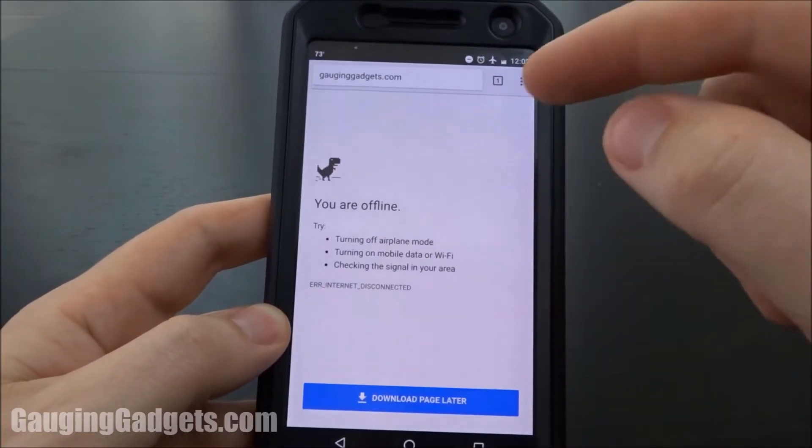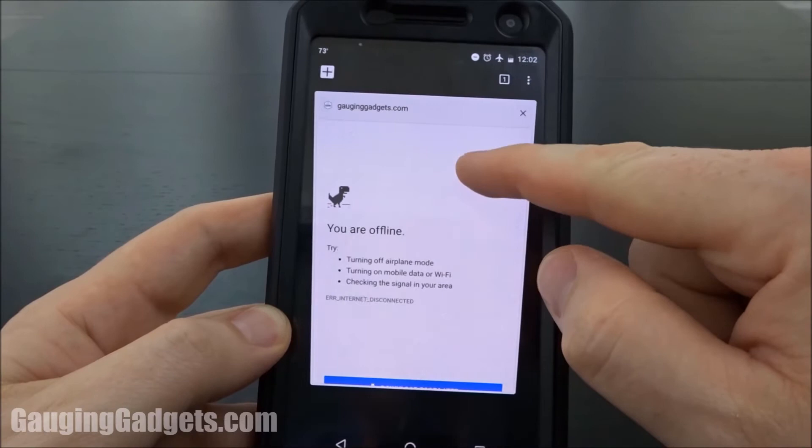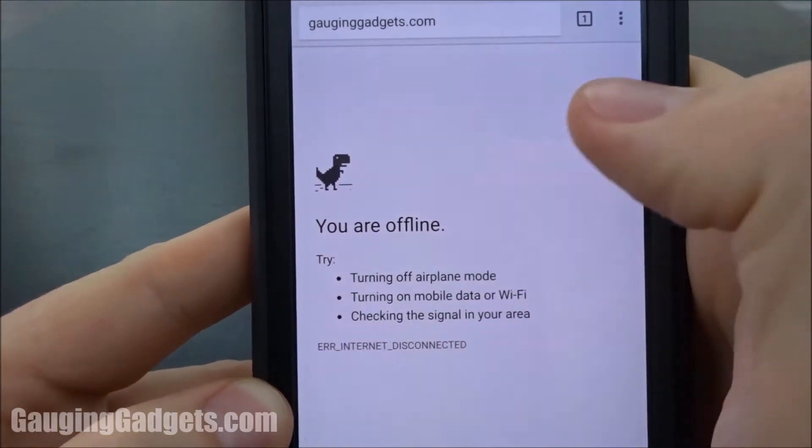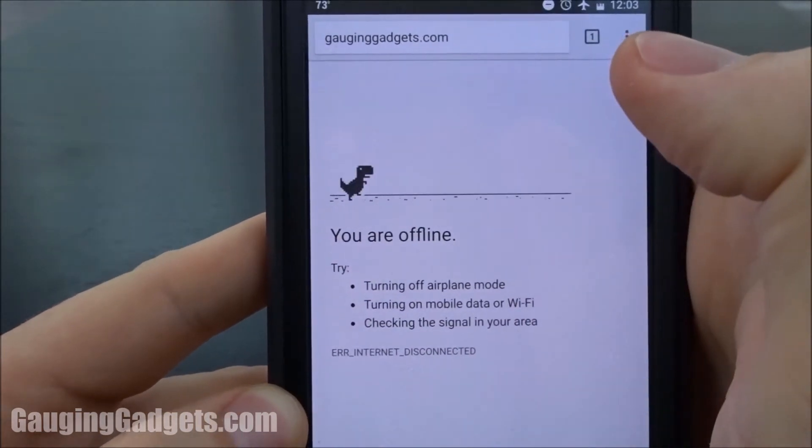All you need to do is go to a site while you're offline. So I just turned on airplane mode, accessed the site, and then you'll see this little T-Rex. If you click the T-Rex, it becomes a game.